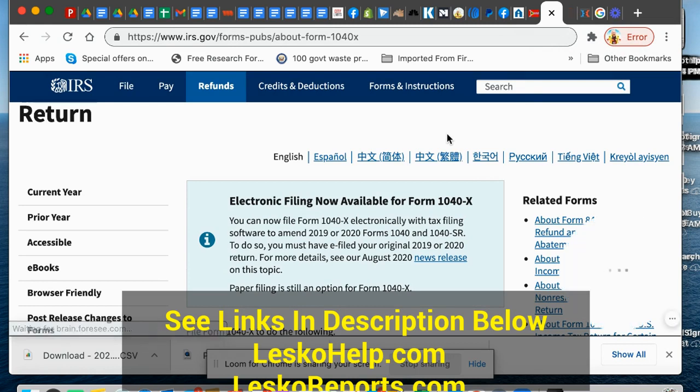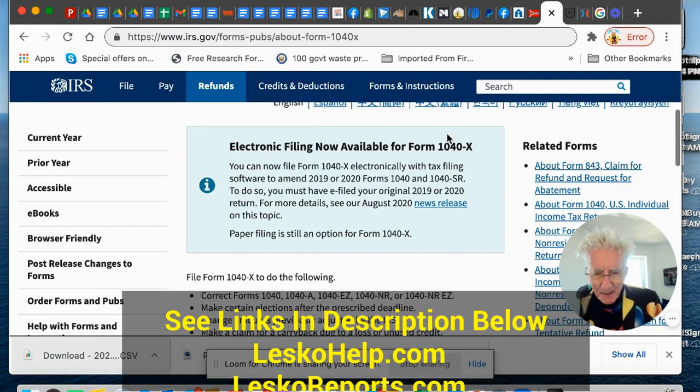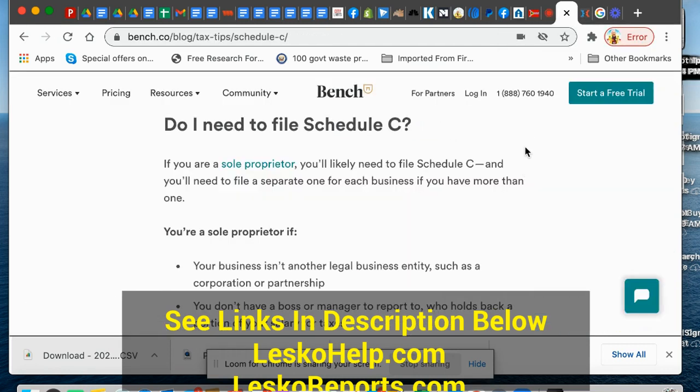Here's the form — it's called 1040X. That's an amendment. It's the same form you fill out before, and you say this is an amendment. You changed your mind, so you do that, and then you add your Schedule C.